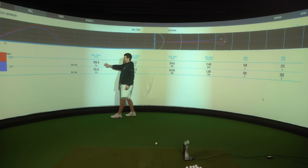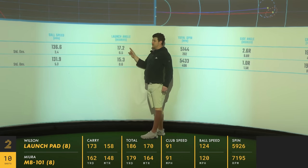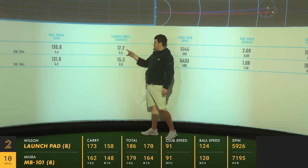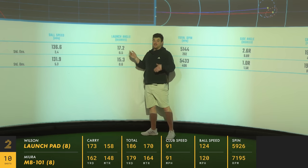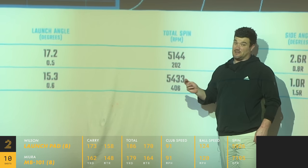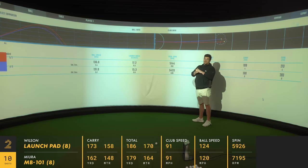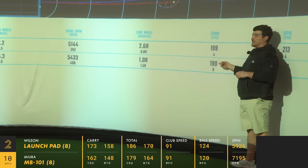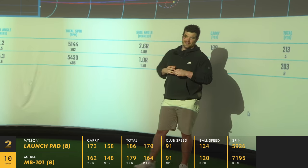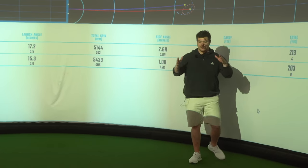Ball speed 136.6 with the Launch Pad versus 131.9 with my 6 iron. Launch is getting quite impressive — 17.2 degrees. These are the sort of irons where beginners tend to struggle with launching, so it's nice to see two degrees of extra launch from the Launch Pad, even though these lofts are stronger — remember that. Spin gap: 5,144 to 5,433. That's quite surprising. I didn't hit my iron particularly great — probably knocked the spin down a bit more than I should have, so the gap's probably a little bit closer. I'd give it another 11 yards in a proper comparison. On the screen it shows 9, but given the turf-before-ball contact giving less spin and more oomph, 10 yards total. The gapping has been consistent throughout.